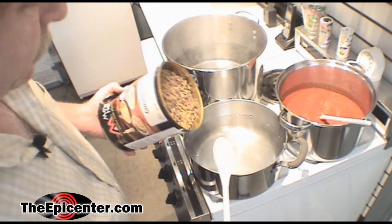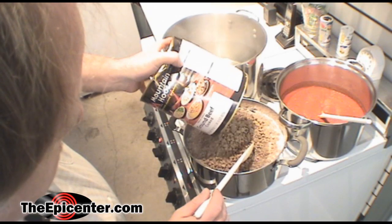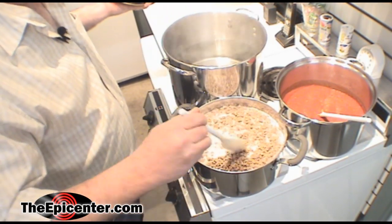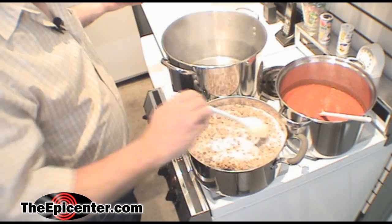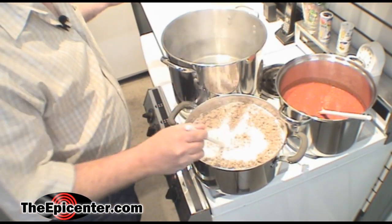We've opened the can and as you can see there are just little meat crumbles in here like regular ground beef when you make it yourself. So we're going to rehydrate this and then add it to the sauce. We just add the ground beef to the boiling water — it can just be hot water — and just let it start soaking up. After a little while we'll be able to drain off the excess water and we're ready to go.